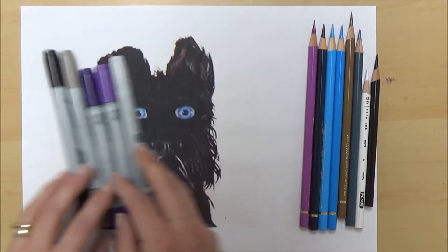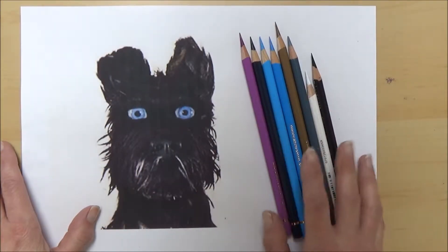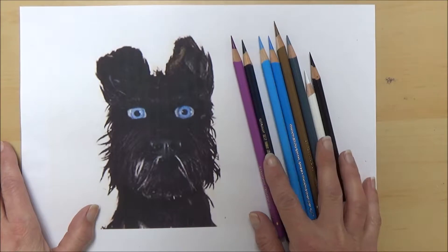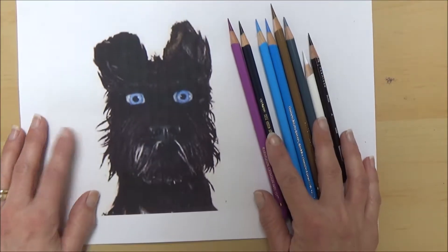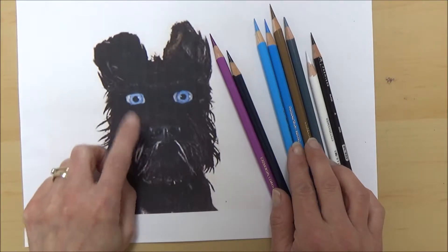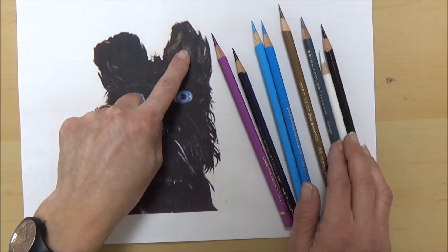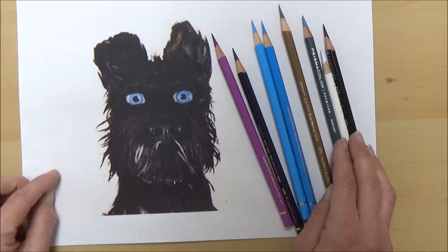I've picked out a few markers to use as base colours and chosen a couple of coloured pencils in different shades of purple, blue, and brown, as well as my white and black to layer over the markers later. You don't have to use exactly the same materials as me, as the techniques I use can be applied to any felted markers or coloured pencils.